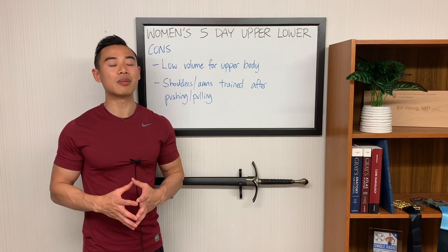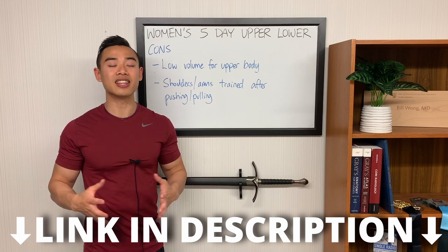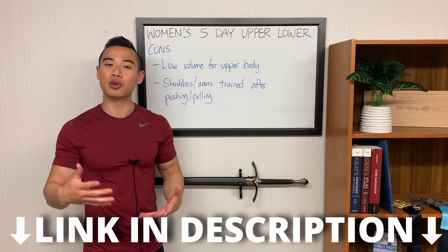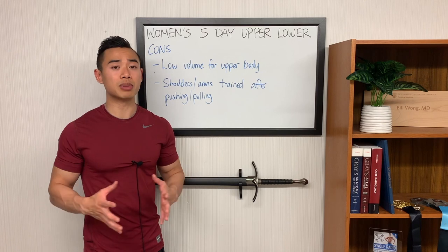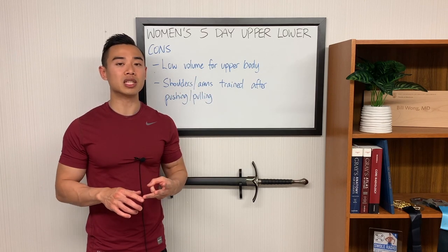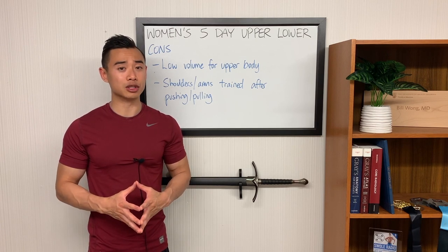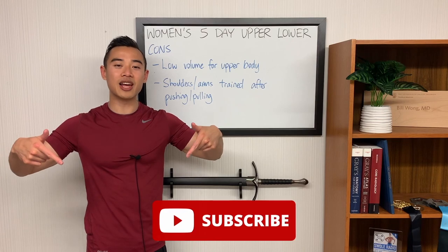I'll be sharing this full program as an Excel file in my Facebook group — find the link in the description below to join and download it for free. If you want to see another glute specialization program, check out the linked video where I share a three-day full body split for women, also with a strong emphasis on glute hypertrophy. Make sure you subscribe to the channel and we'll see you next time.